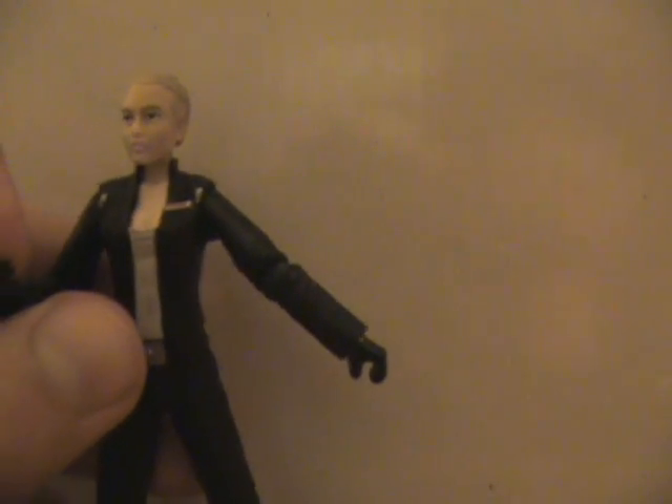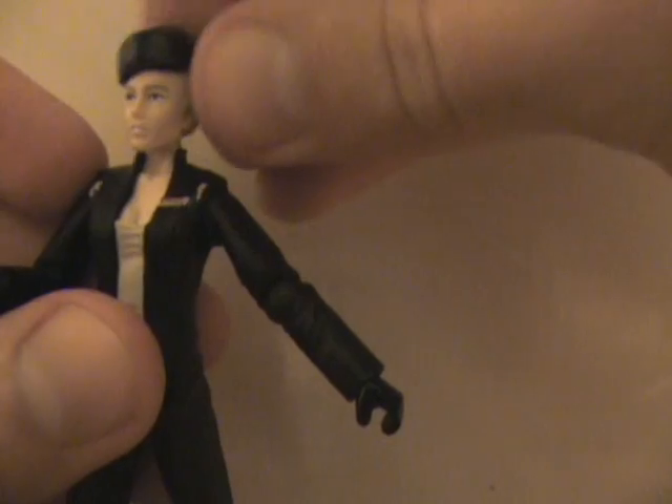Accessory-wise she comes with a blaster and a hat. She does have hair molded in there, but as the hat falls to the floor I think she looks better with the hat on.